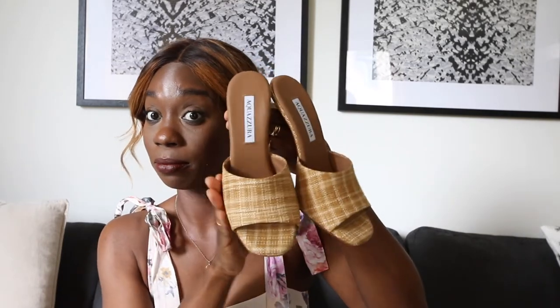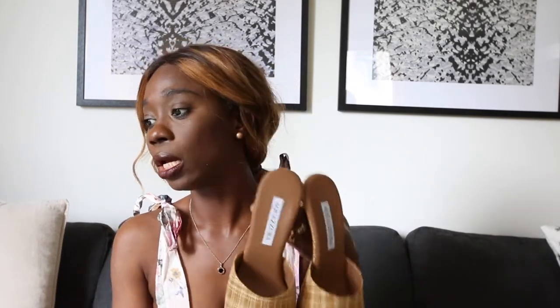Most of the sizes in this particular heel are sold out, but if you put in a notification I think you would definitely be able to pick it up. I think this is a good alternative to the Bottega mules that are all the rage right now.